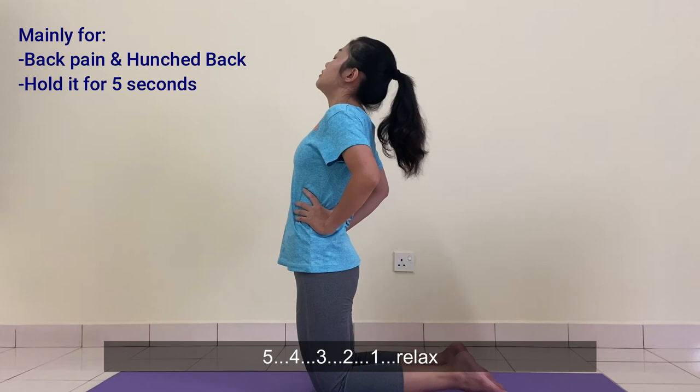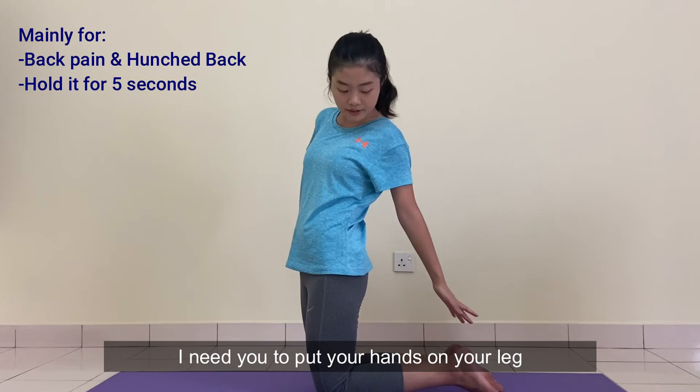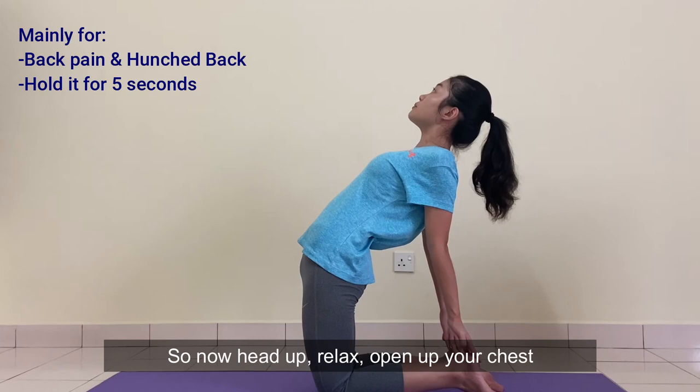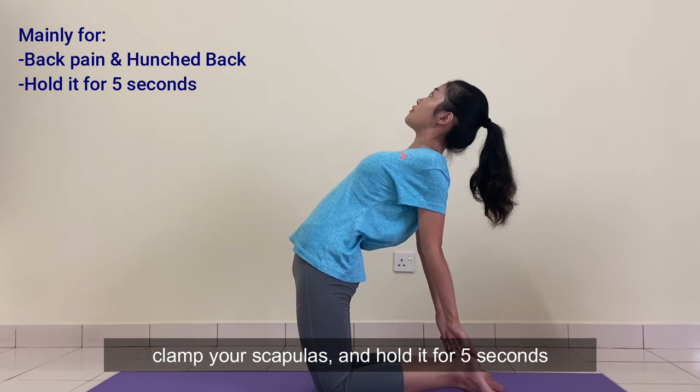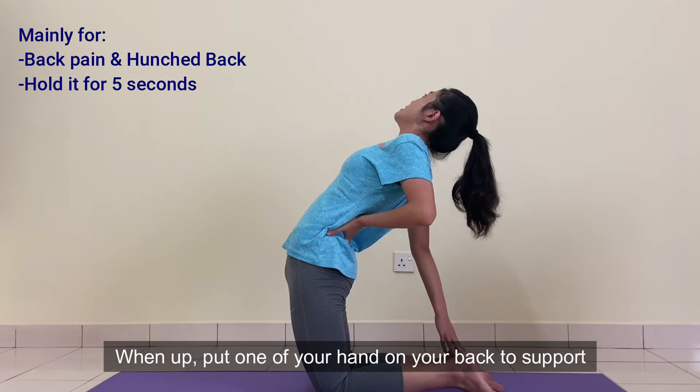We're going to do it again, but this time it will be a little bit different. I'll need you to put your hands on your legs. Head up, relax, open up your chest, clamp your scapulas. Hold it for 5 seconds: 5, 4, 3, 2, 1. When coming up, put one of your hands on the back to support first, then the other hand, and up.